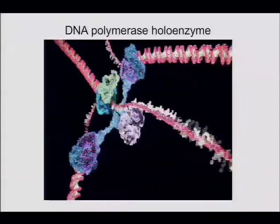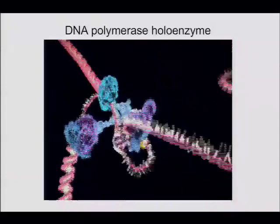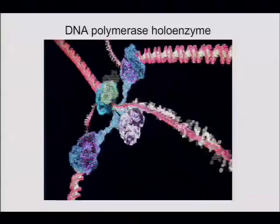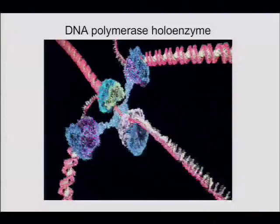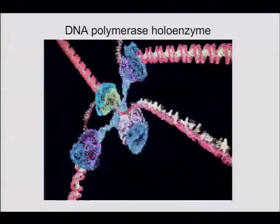There is actually a fragment of the clamp loader called the wrench — three subunits of the clamp loader form the wrench — and that takes the clamps off in an ATP-independent reaction. After the Okazaki fragment is done and sealed, you still have the problem that clamps are accumulating on the DNA. The clamp loader subunits are not made stoichiometrically; there's excess of a few subunits that form a subcomplex to take off clamps.